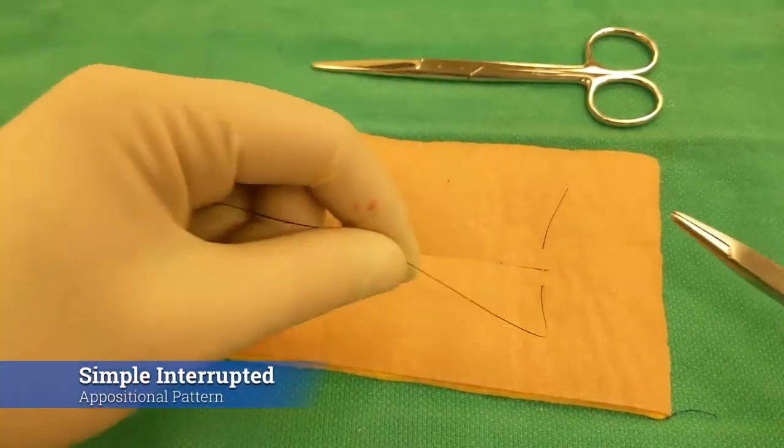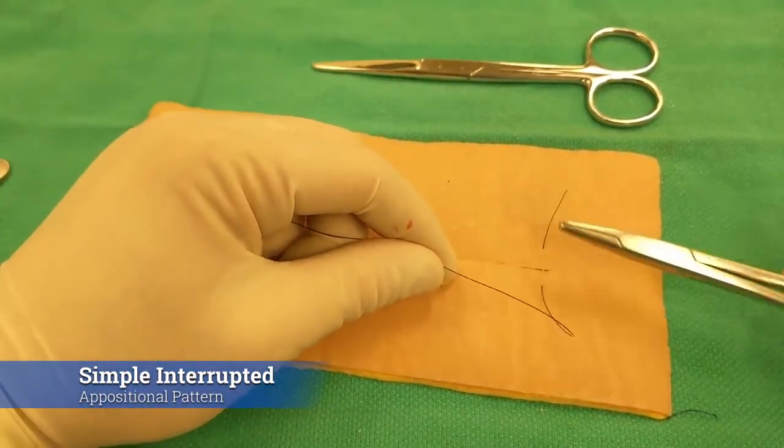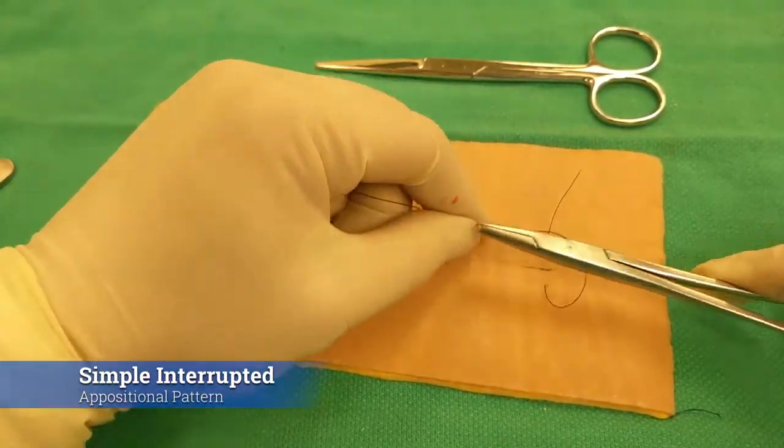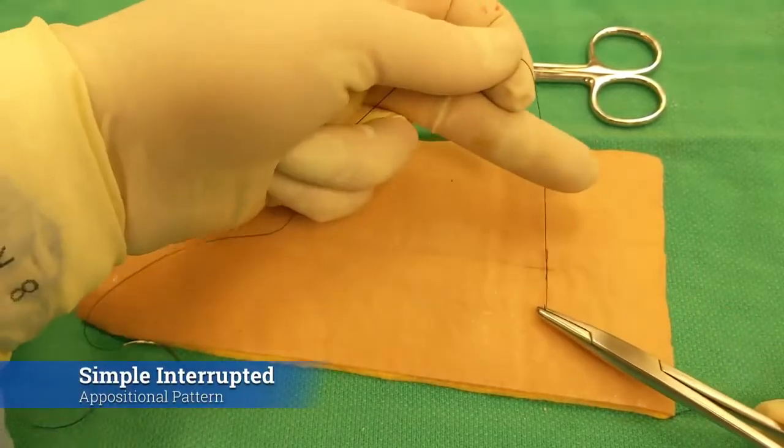In order to tie square knots, you want to be between these two loops. You don't want to come from the outside and wrap and then bring it in. You need to have your instrument between the two, wrap it, and then pull tight and repeat.